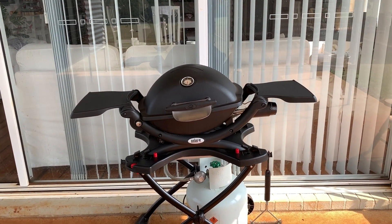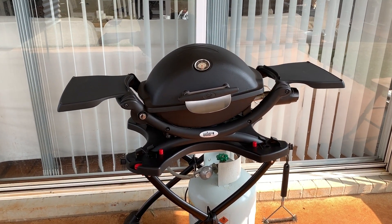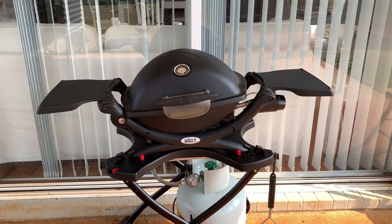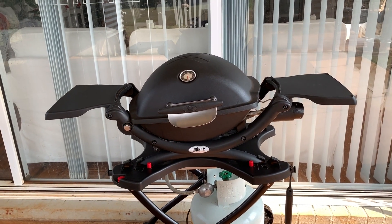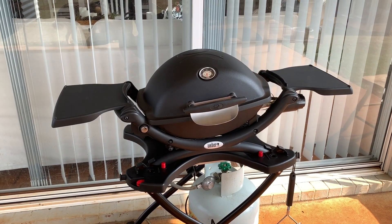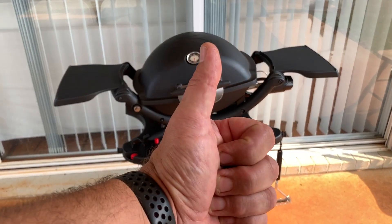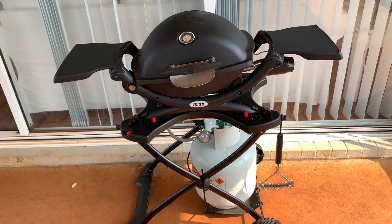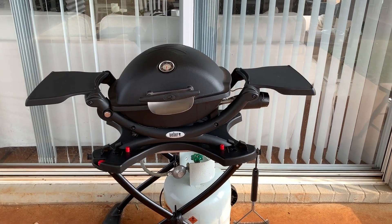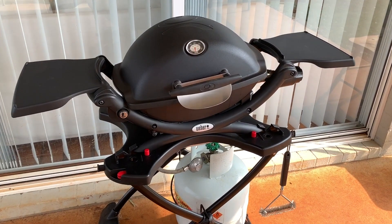Consider this part one, because I will keep you guys updated on how we go with this Weber Q problem. I'll be making further videos on the outcome of the warranty claim, and also further videos whether or not I get a replacement. Keep an eye on this channel if you're interested in the outcome. Give me a big thumbs up, smash the subscribe button for more videos from Mike's Man Cave and more videos relating to our Weber Q problems. Thanks for watching and I'll see you in the next video — bye for now.